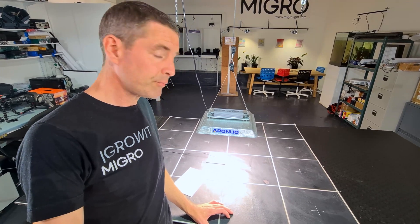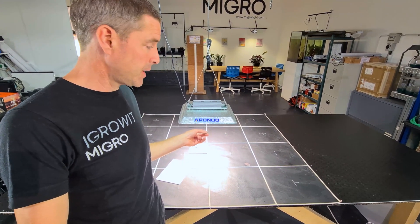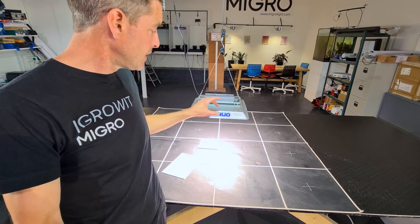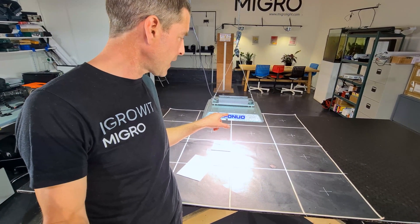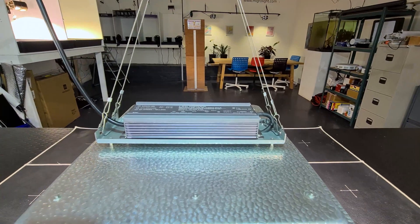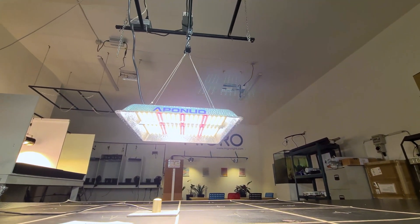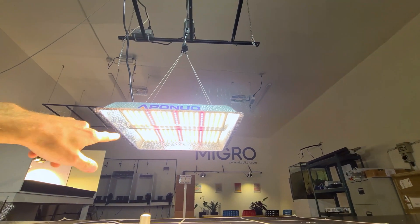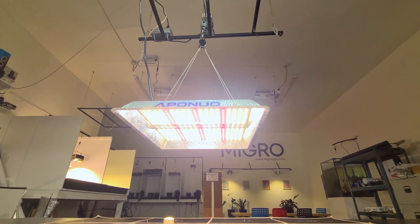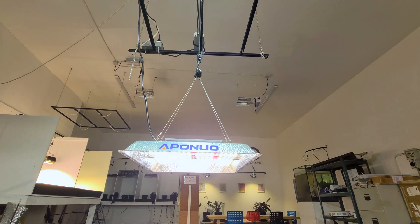It's a very similar format to the Mars Hydro TS series and Spider Farmer — it's got that aluminium baking-tin style reflector on the back. The driver is unfortunately mounted straight on the back; there's no remote mount option, which I don't understand. It has enhanced red LEDs as well as white LEDs so the spectrum is fine, and there is a protective coating on the board, which is nice.